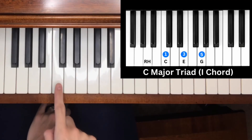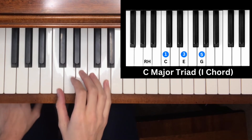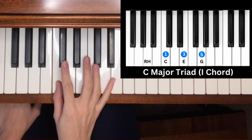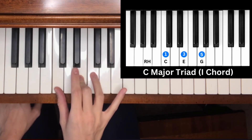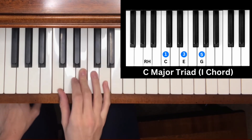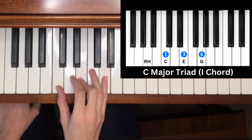Note one of the C major scale is C — a major triad chord. We count up four half steps for the major third: one, two, three, four, then three half steps for the minor third: one, two, three. That gives us C, E, G — the C major triad chord.